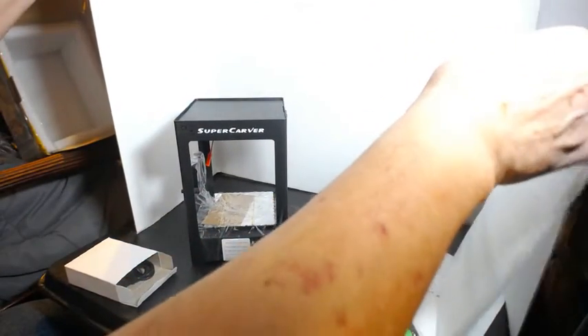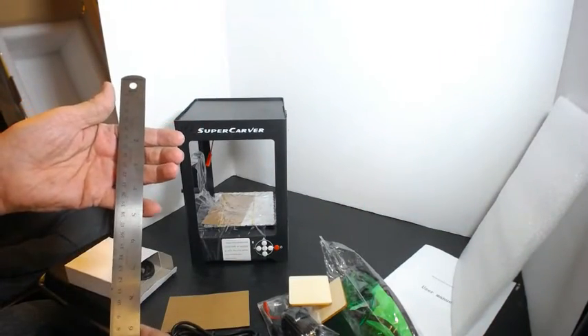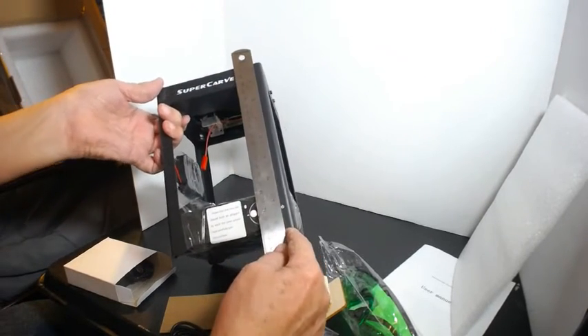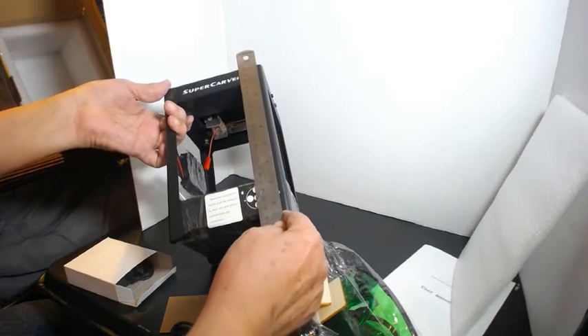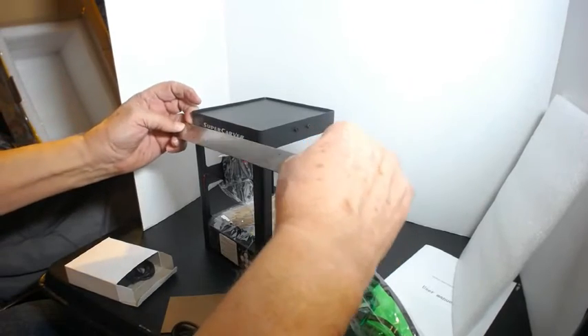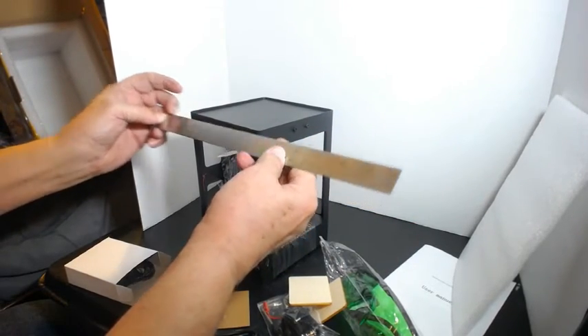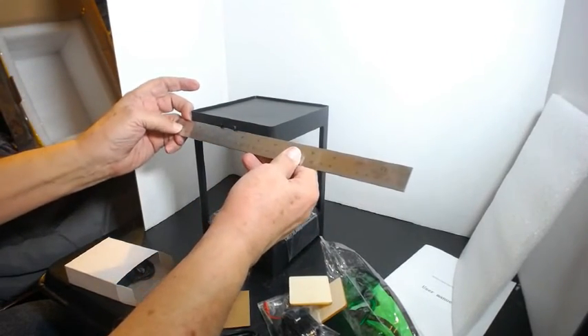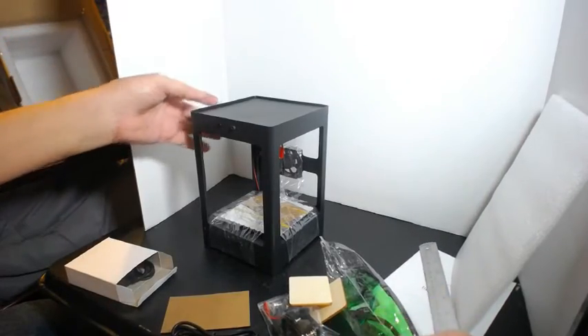Let's find a ruler — let's see how tall this thing is. Okay, it is eight and a half inches tall by five and a half inches by five and a half inches square. So eight and a half tall by five and a half square.